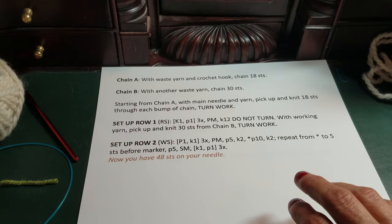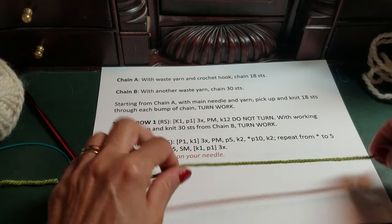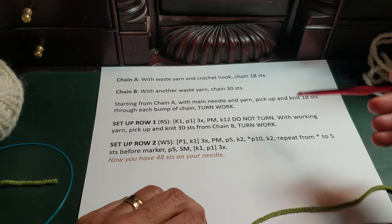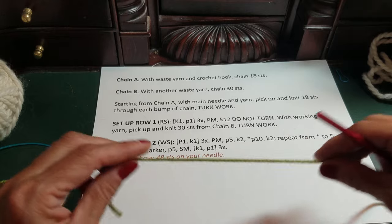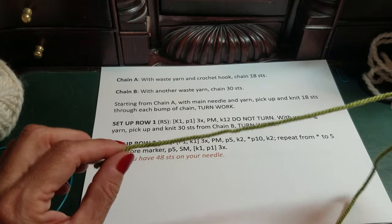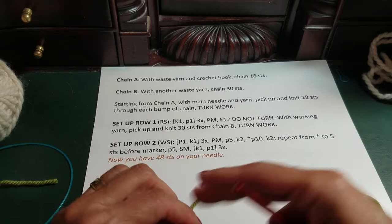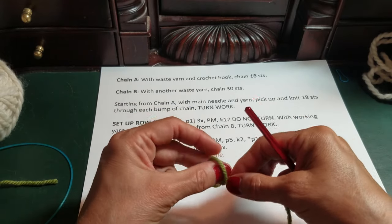You need to start with waste yarn and a crochet hook and crochet a chain. The amounts in these instructions are less than the real sweater, just for demo purposes. You'll be doing one crochet chain with one color of waste yarn that's about a third of the stitches, and another crochet chain with a different color waste yarn which is about two-thirds of the stitches.